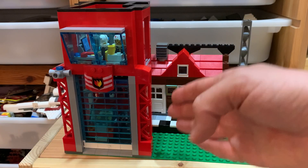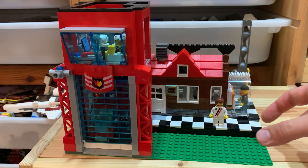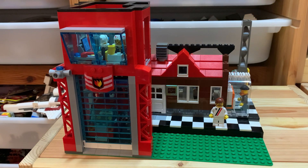In today's video we're gonna work on a staircase and a garage for the police, and a little office for the police.